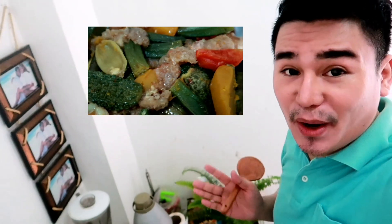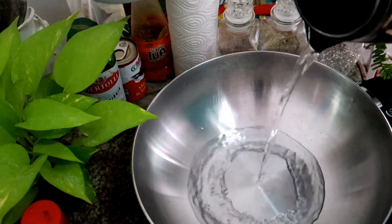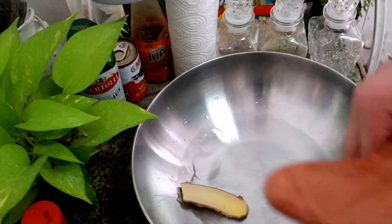I'm going to start to cook. So sa pagluluto ng Pinakbet, we have our own style. So this is my own style — how to cook Pinakbet. I'm going to use chicharon. So wait, pag cook ko, lagyan ko muna siya ng konting water. Sa case ko, I have to mix in the ginger now.